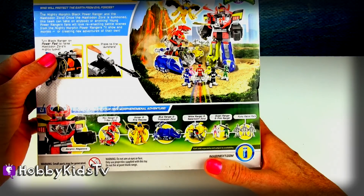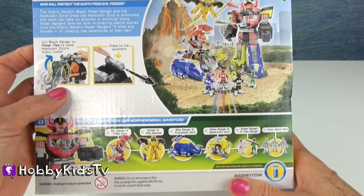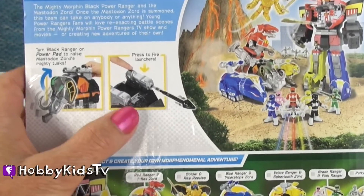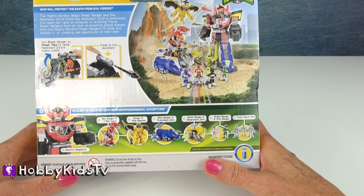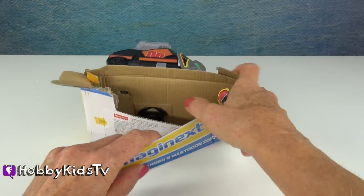We got the Black Ranger. The Power Pad raises the Mighty Tusk. And it has the Fire Launchers, which are really cool because they're spring-loaded. Let's open and see what we're going to do.